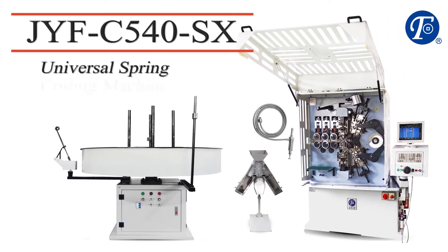The Universal JYF C500 and 600 series are spring coiling machines available in North America from Vinston, US.